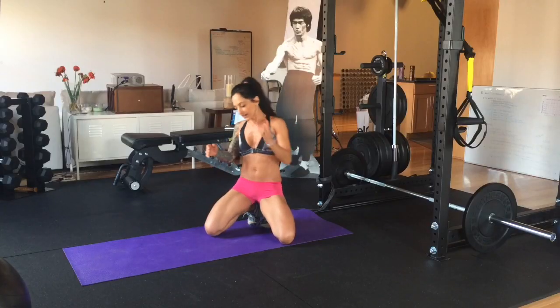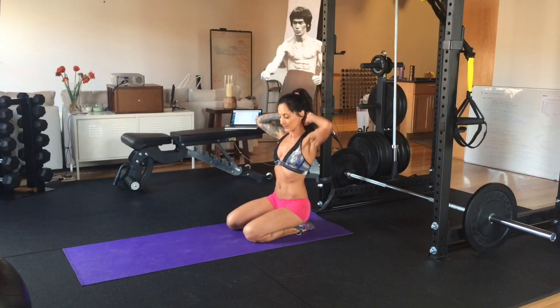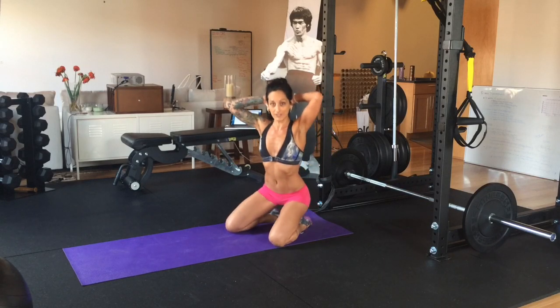It really supports us, stabilizes our core and pelvis. Now, the next thing that I want you to try doing — remember prisoner squats, right?